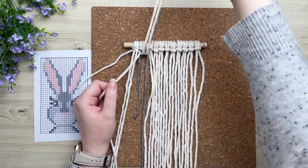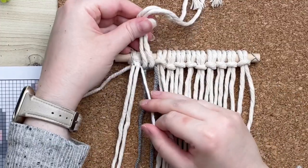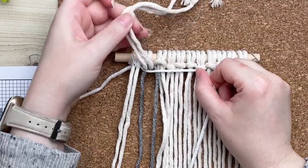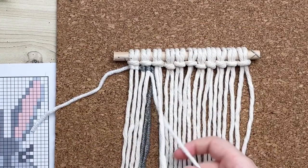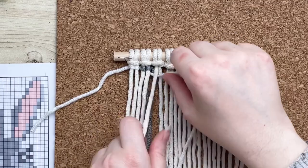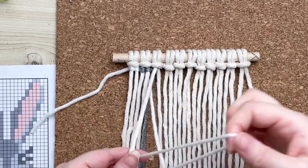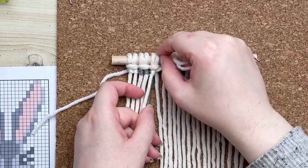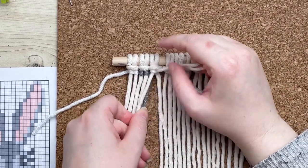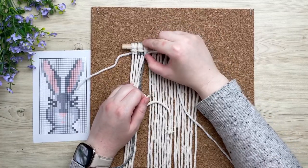To switch back to your previous color, all you have to do is run it behind your work. Lift up your filler cords and run your yarn behind them. Place them down, making sure it's also over top of your next working cord and then behind your next set of cords. Then carry on tying your vertical double half hitch knots.